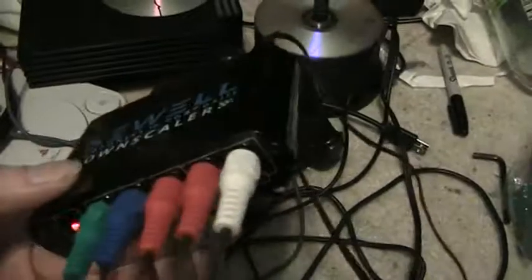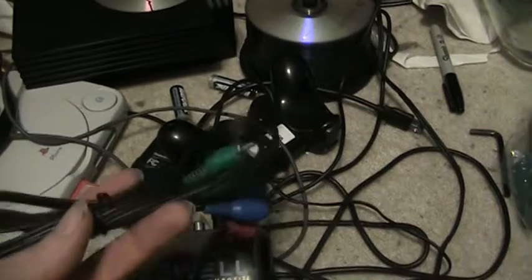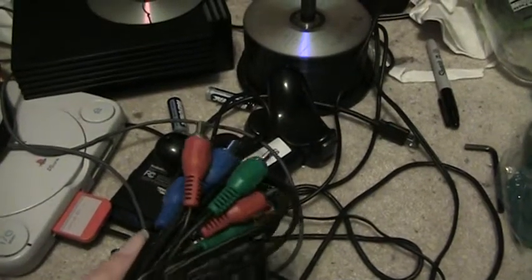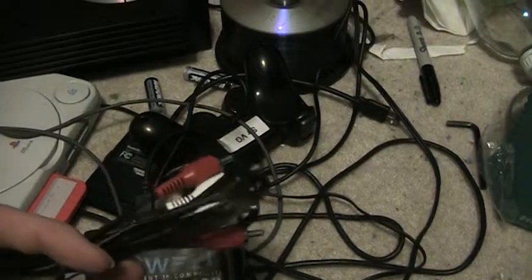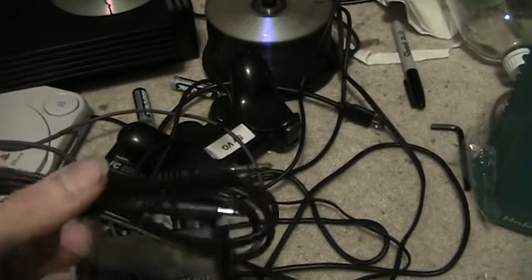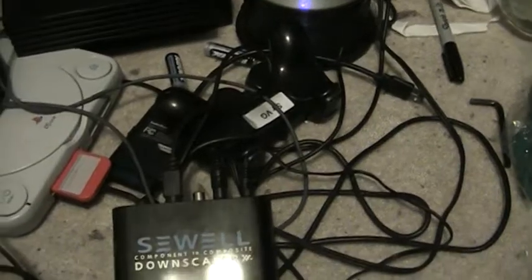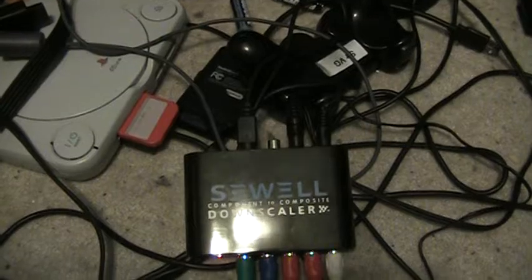There are switches for PAL and NTSC, so this will work for you folks in Europe as well. The product comes with a good host of cables: your standard component cables, composite, your RCA cables for your component input, 3.5mm to 3.5mm audio jack. If you're recording the way I am, I actually have a Y cable plugged into this thing, which is the 3.5mm to RCA audio. It also comes with an S-video cable and your power cable.